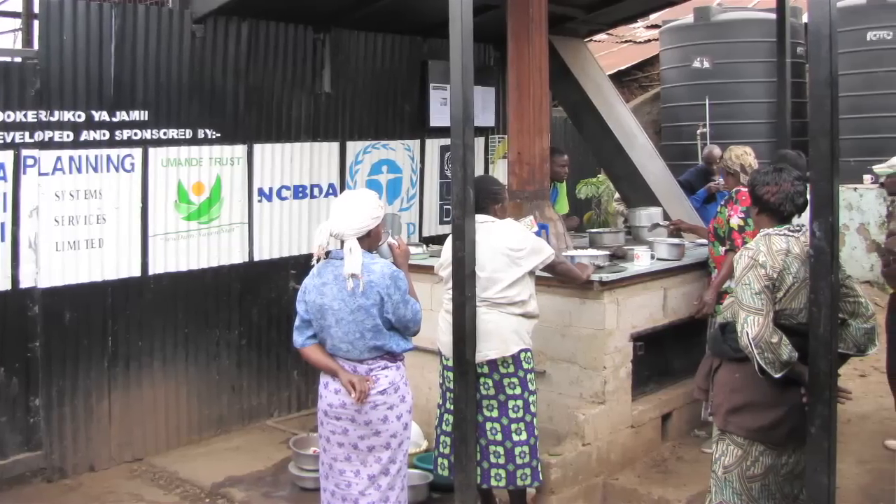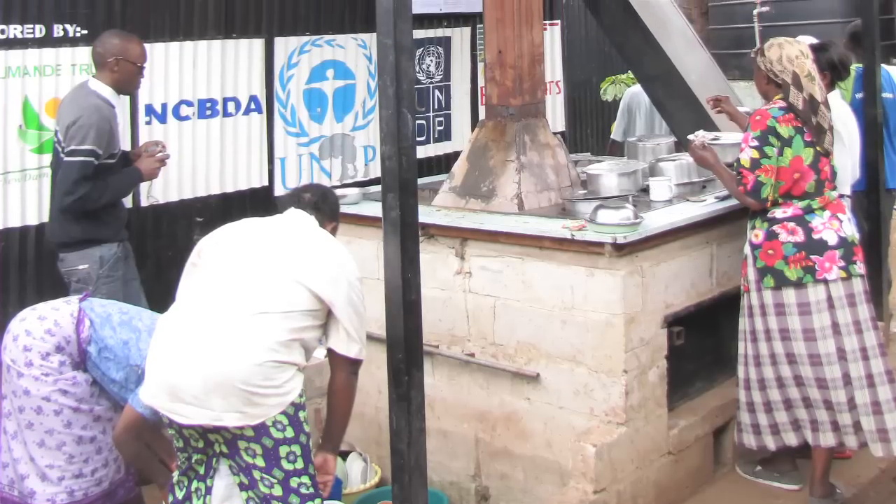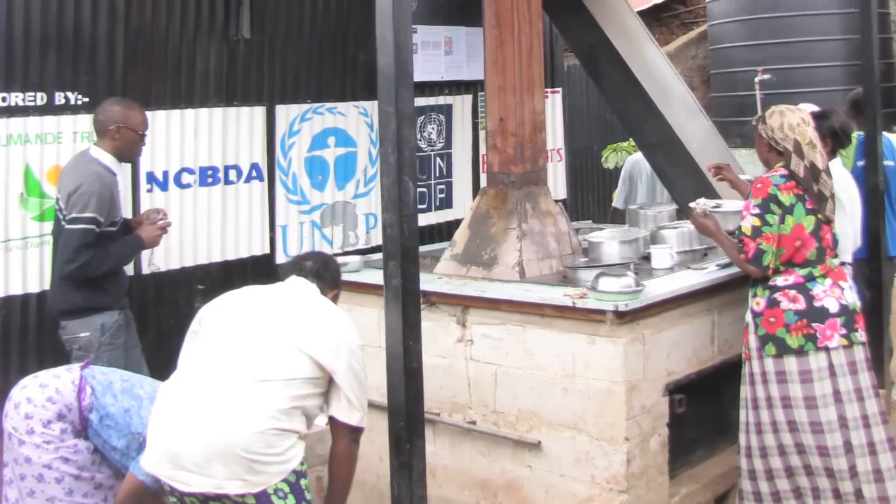We're now putting community cookers into 60 schools, so that their wood-burning and charcoal-burning stoves are replaced by community cookers, which not only cook food but also produce hot water and can distill water.